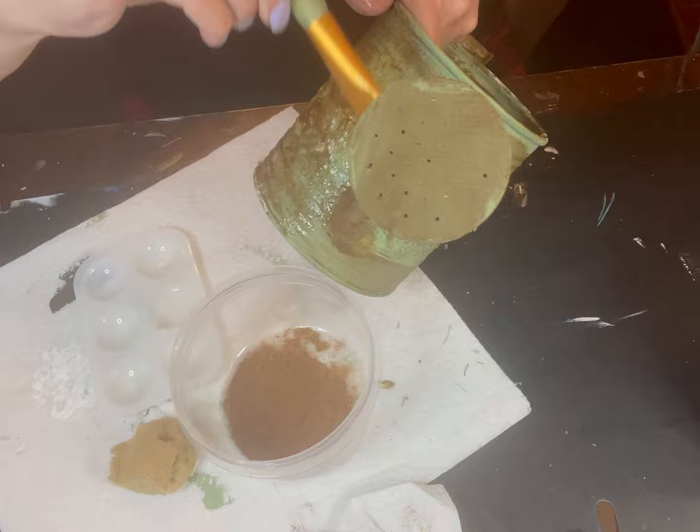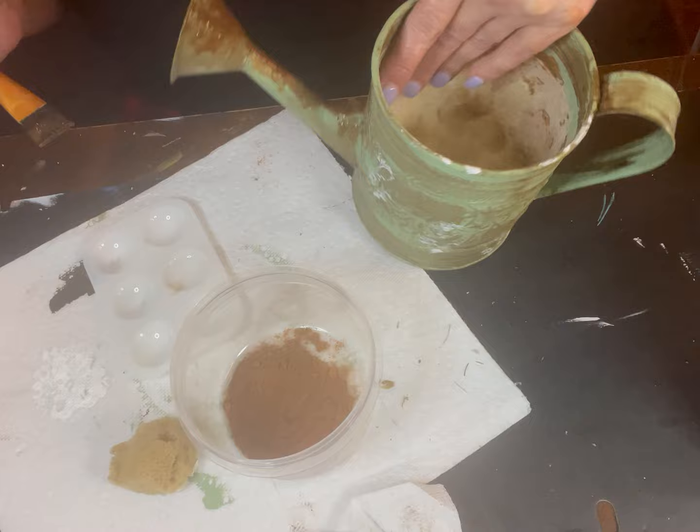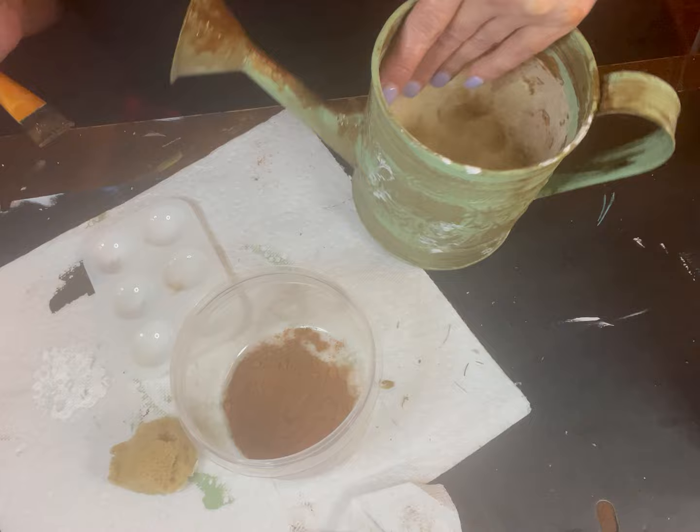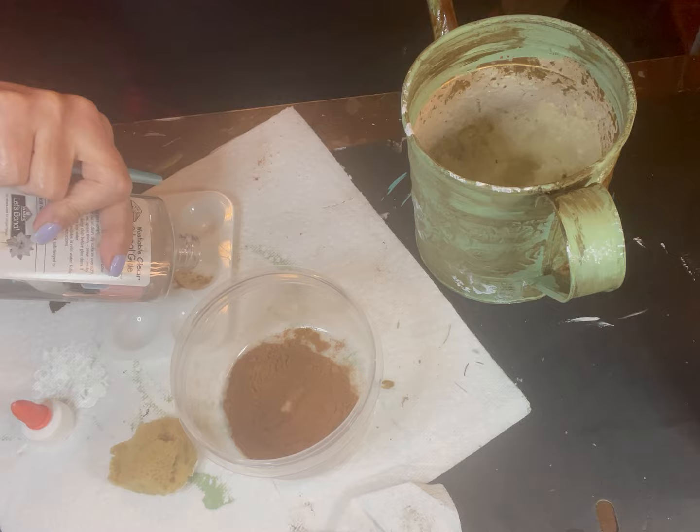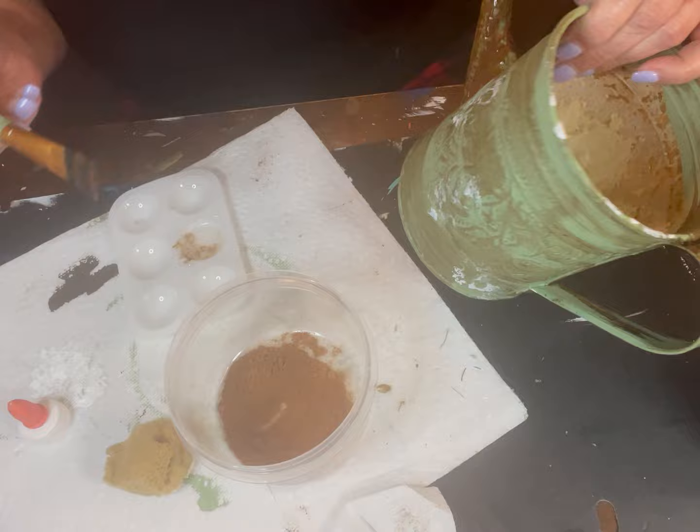On this particular one, a lot of the rust in the inspiration picture was focused on the spout and the handles. I did add a little more rust on the body of the watering can than the inspiration did, but I think it turned out pretty good. Let me know what you think in the comments section below.